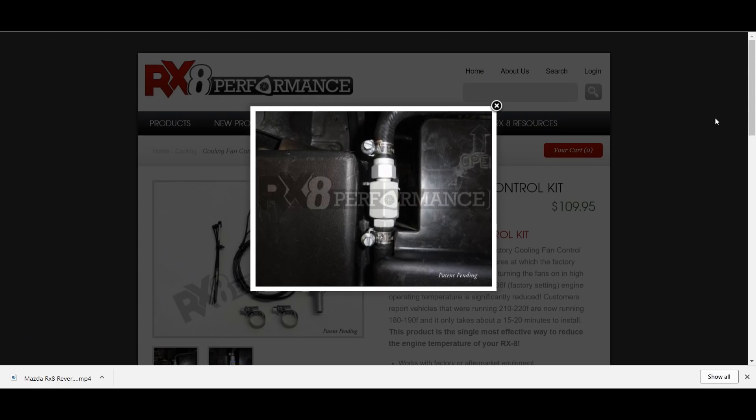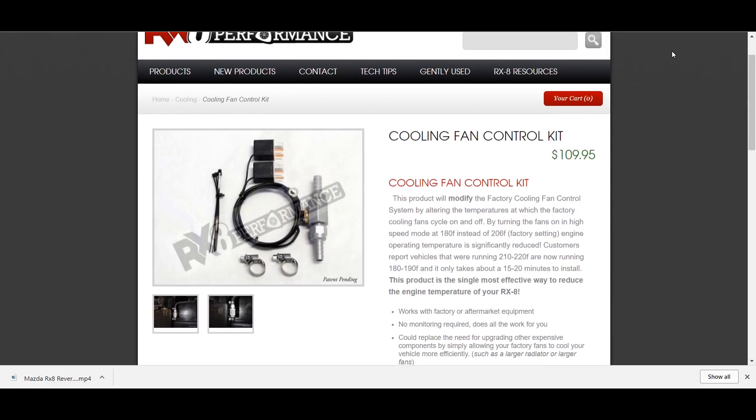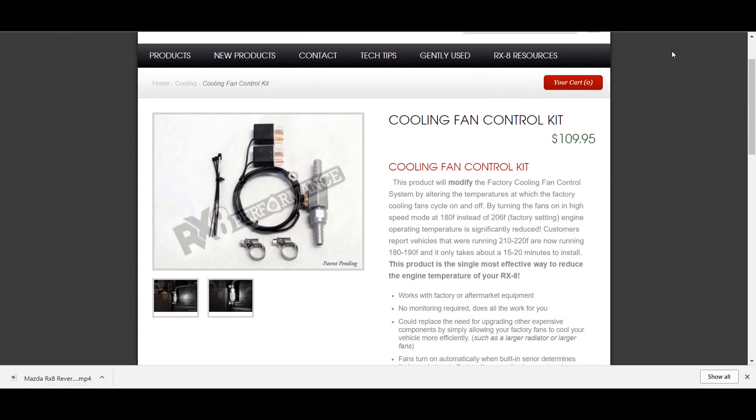Next up, a fan cooling kit. This kit triggers the fans to start working sooner than they should, reducing engine heat and making it work more efficiently.